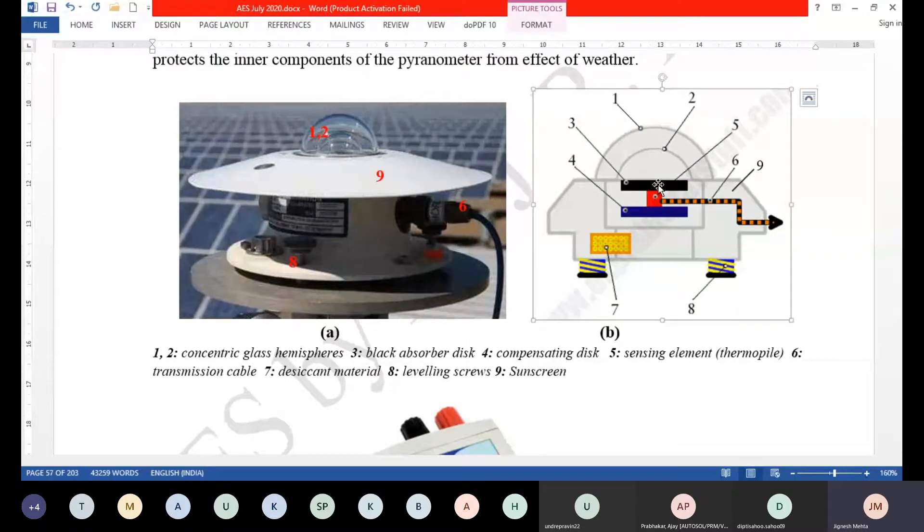Here, the cold junction is not kept at 0 degrees Celsius, so there is another plate called the compensating disc that compensates for the signal difference due to the temperature being at ambient rather than 0 degrees Celsius. The sensing element is a thermopile — multiple thermocouples put in series — which increases the amplitude of the signal so you can measure it more accurately. Some refinement of the signal through built-in electronics is also necessary.